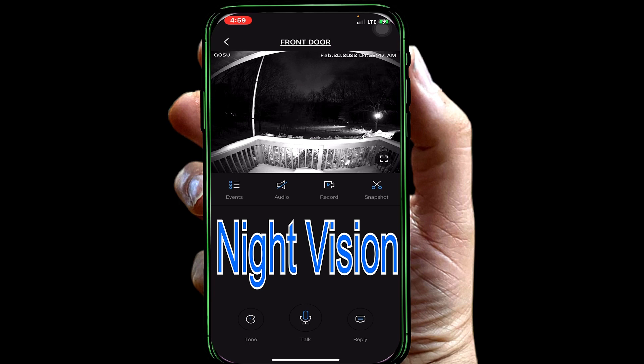This is a great product. I'm actually going to get another one for my other door. Hope you liked the video — I've got a lot more products coming, so stay tuned and I'll see you in the next one.